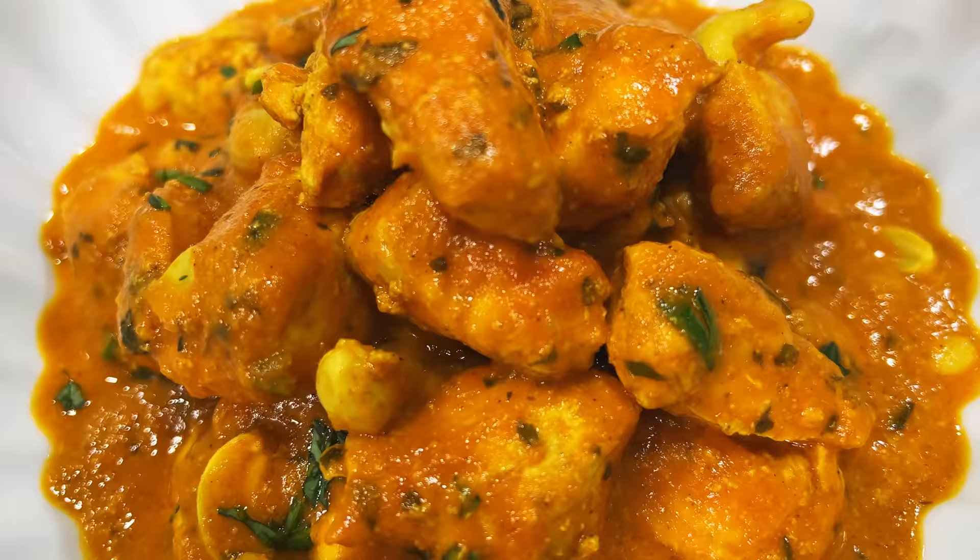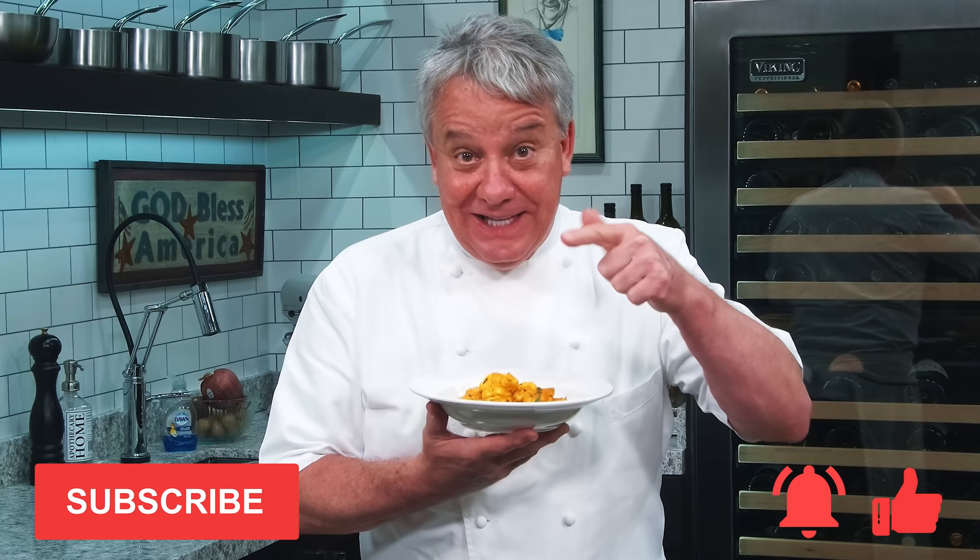Well, hello there, friends. Fantastic recipe today. I'm making buttered chicken. Amazing recipe. Remember, thumbs up if you like the recipe, subscribe to the channel, and ring that bell. Stay tuned. We're gonna make it together right now.